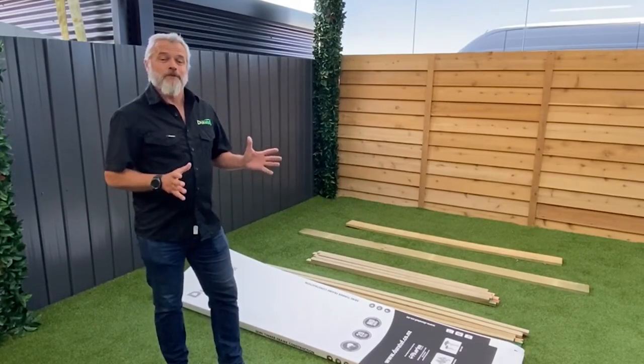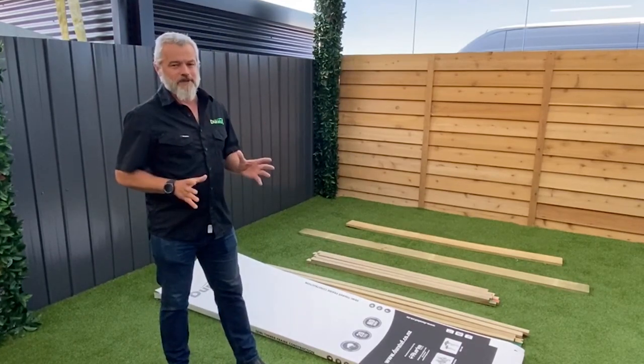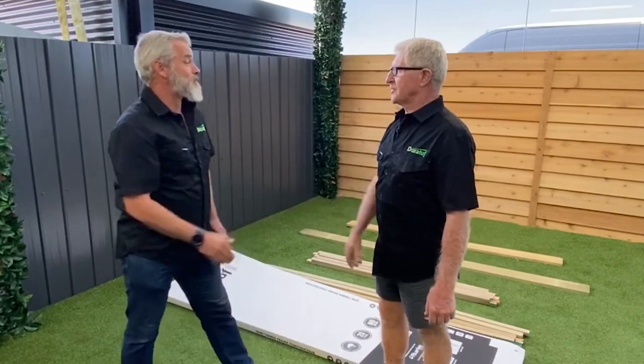G'day Justin. Today we're going to assemble a semi-ton frame shed. It's pretty simple — I've gone through the instructions, however I'm not the most competent handyman in any respect, so I've got Keith who can give us a hand. Come on over. Justin, how are you? Good mate, I'm really good.